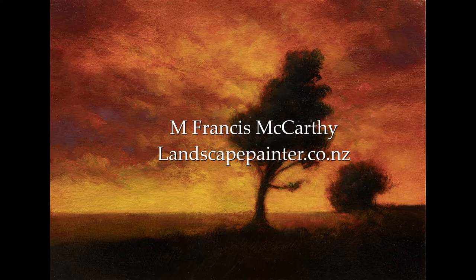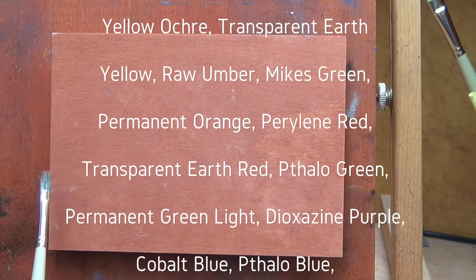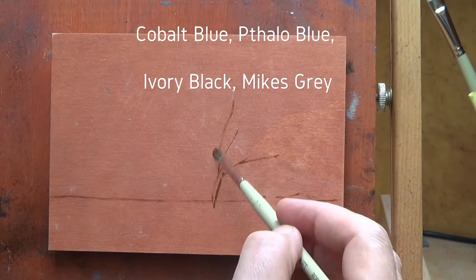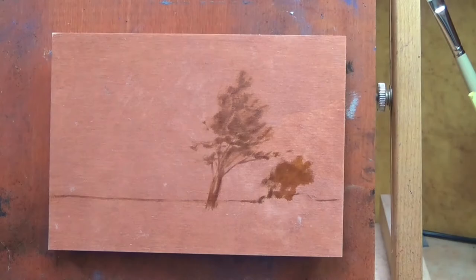Hello, welcome to another toneless landscape oil painting demonstration. This is your painter in residence, M. Francis McCarthy, and the painting I'm bringing you today is a redo of a painting I did originally back in February of 2014 called 'Evening Color.' I was actually fairly happy with it at the time — it was pretty groundbreaking for me in a lot of ways.